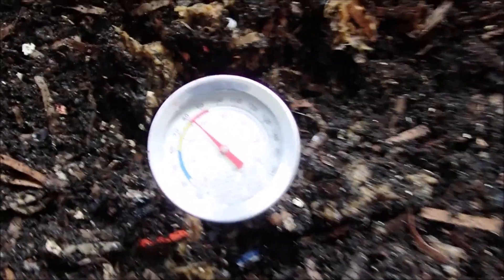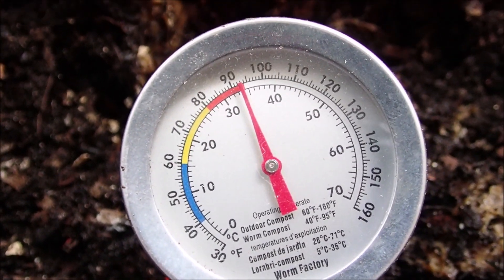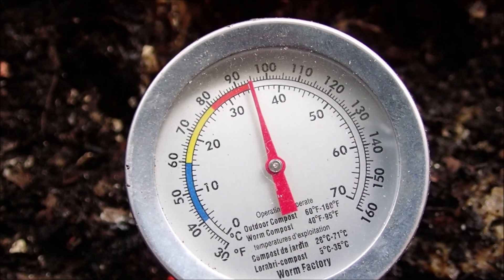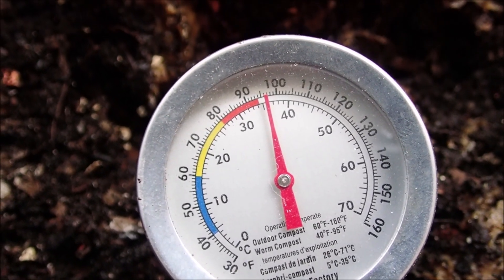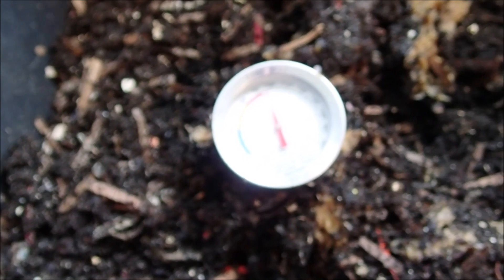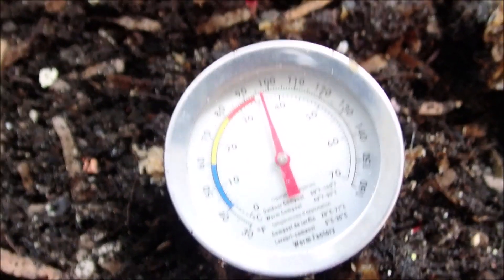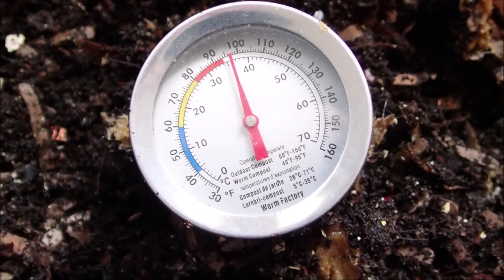Haven't used the thermometer in quite some time. Room temperature is 75. See how fast that raises up — 98 degrees in that banana smoothie. Let's try it in this one here — yeah, 97-98, somewhere right in there, well over 95.